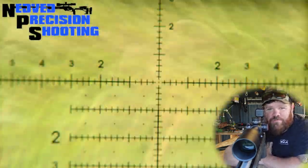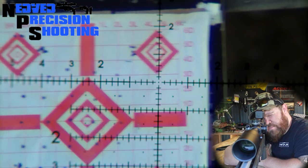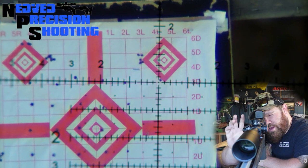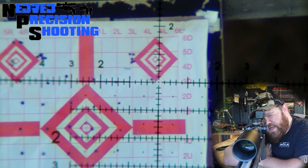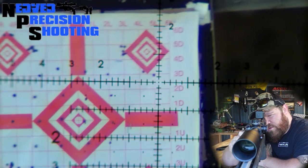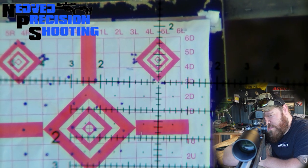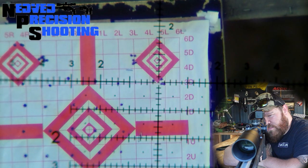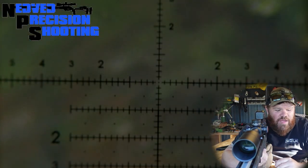It's split into two groups there — if it just picked one we'd be in pretty good shape. Sometimes with CCI we get that. I really like the target dot on this. I really like the whole layout of this reticle — it reminds me a lot of my Apex Rival or my Nightforce. Got some fliers going on here.